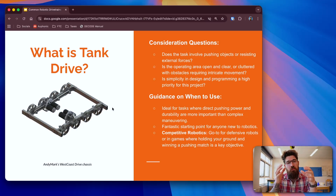If you're thinking about a tank-drive setup, there are some questions to consider. Does your task involve pushing objects or resisting external forces? Is your operating area open and clear, or filled with obstacles requiring intricate movement? Is simplicity in your design and programming a high priority? Tank-drive is really good for direct pushing power and maneuverability. It's great for anybody new to robotics. In competitive robotics, this is great for defense-heavy games where you need to hold a position or some sort of pushing matchup. With holonomic drives that can move in any direction, it's really easy for you to get pushed around.